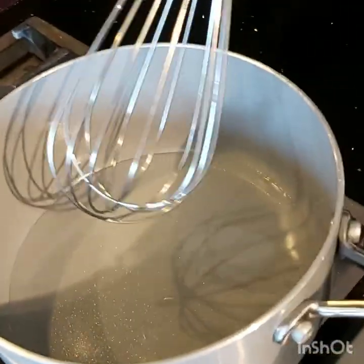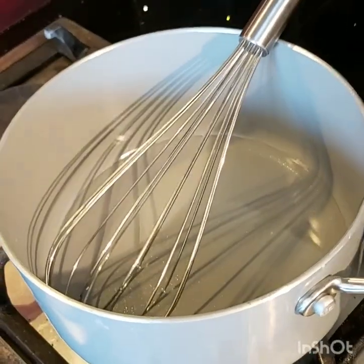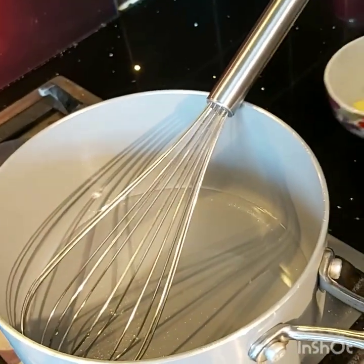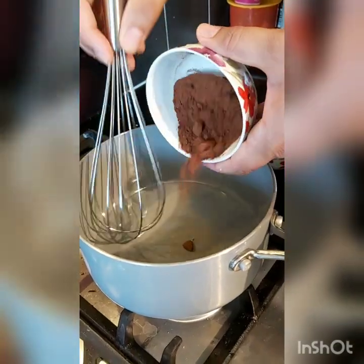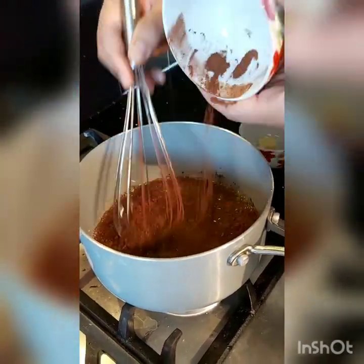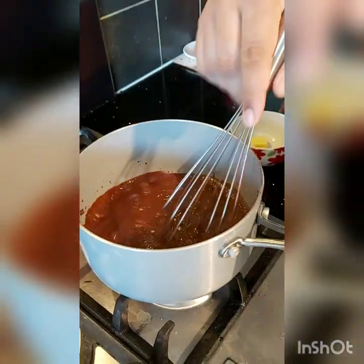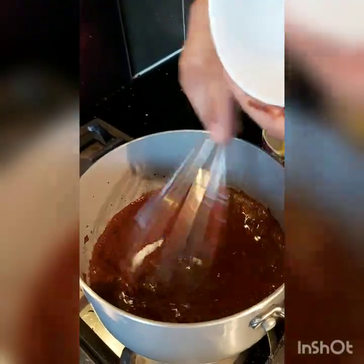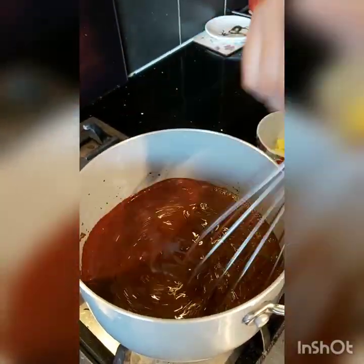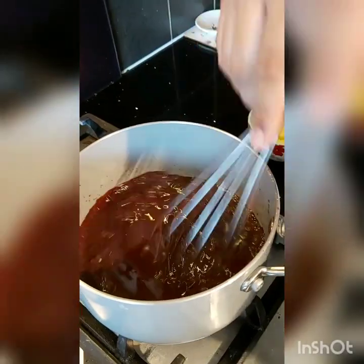What we are going to do is bring this to a boil and we are going to mix in the sugar, the cocoa powder, and the butter. The water is just coming to a simmer. We are going to mix the cocoa powder in it. All the cocoa powder is in. What we are going to do next is put the sugar in it. We are going to bring it to a gentle boil. Let it cook, let the cocoa powder cook a little bit.